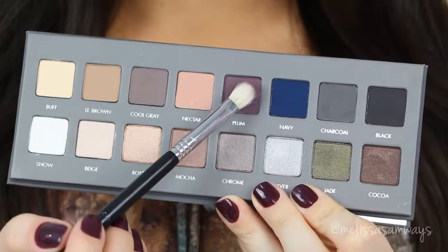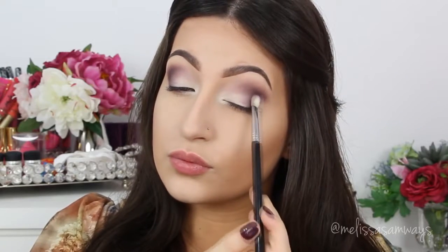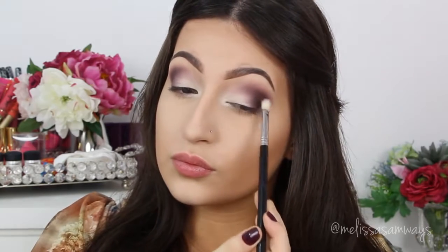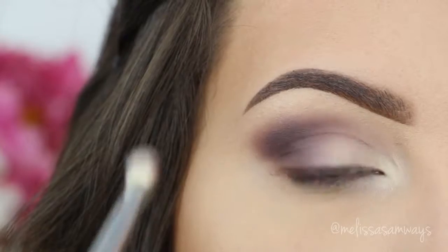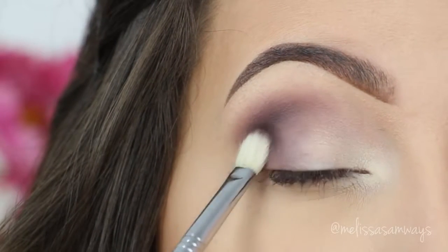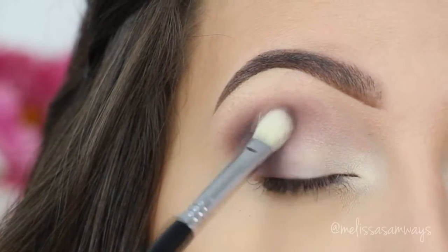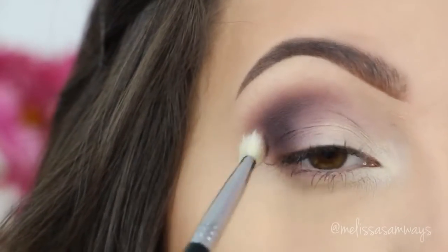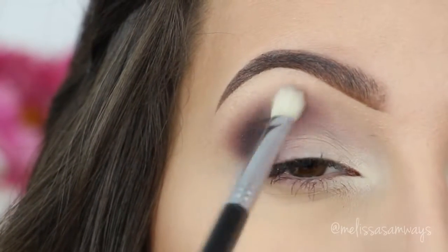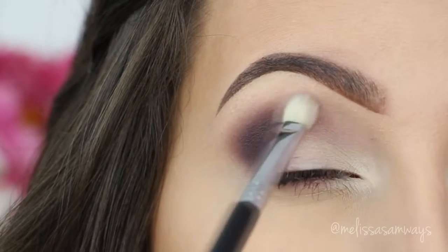Now with the Lorac Pro palette, which is also amazing, I'm gonna use the color Plum in my outer corner and crease, without completely covering the first eyeshadow. This is a little bit darker, so it will make a good gradient. I love this palette — the colors are beautiful and the pigmentation is awesome. I care a lot about the quality of products I use because I want the best results for me and also for you. With a blending brush, I'll blend to remove any harsh lines. Matte shadows are a little bit harder to blend than shimmery shadows, so take your time.